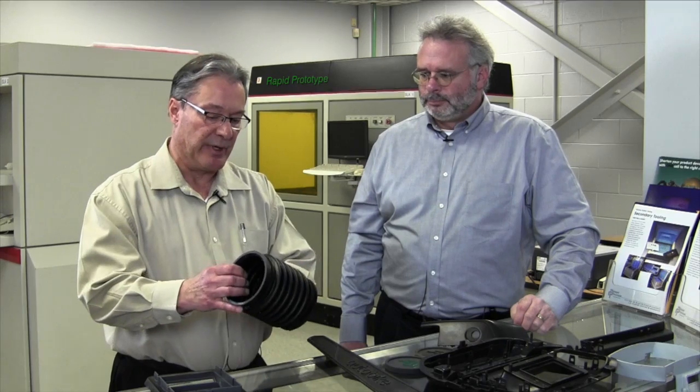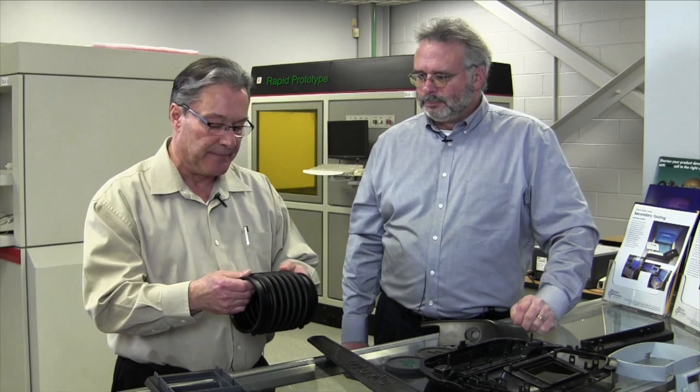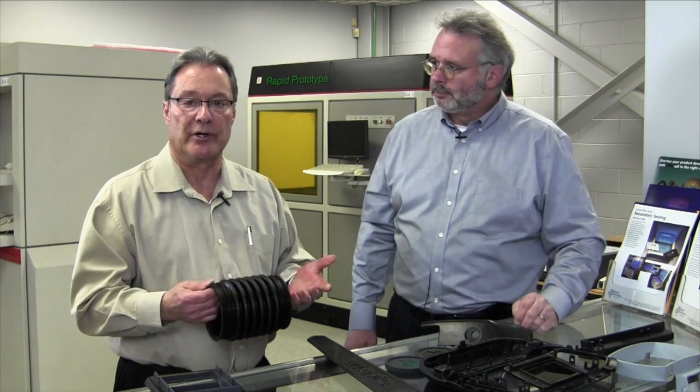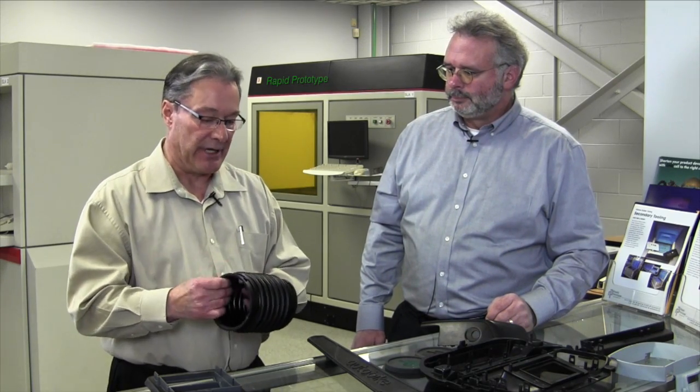A good example is that part you just picked up — a rubber bellows. The customer needs a functional part in rubber with good memory and good tear strength. While we can build some parts in rubber materials with 3D printers, they just don't have the quality you can get by casting a part from urethane.